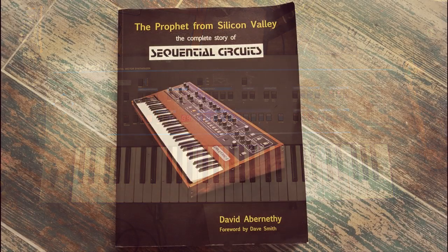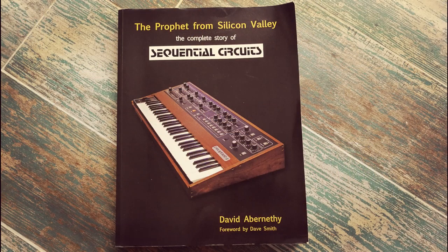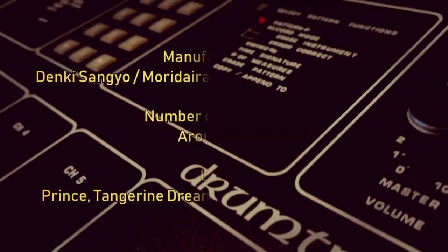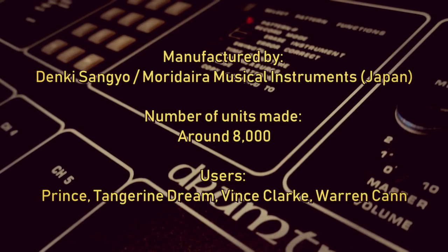According to the brilliant book 'The Prophet from Silicon Valley' by David Abernethy, which I thoroughly recommend, the manufacture of the Drum Tracks was actually handled by a partner of Sequential's Japanese distributor, Moradera Musical Instruments.